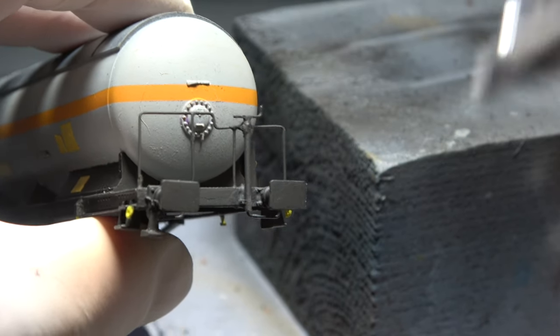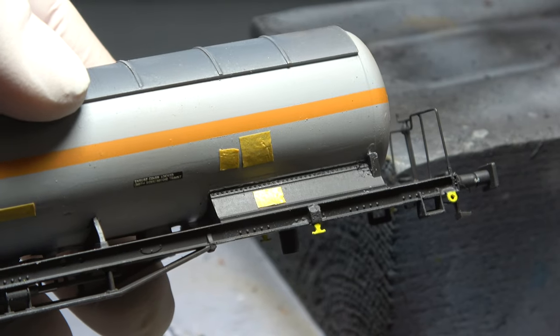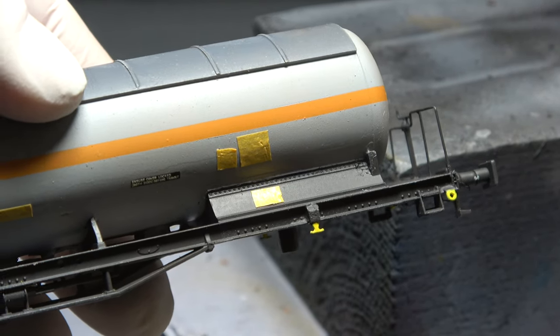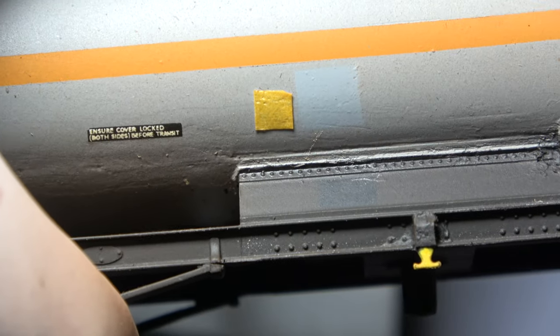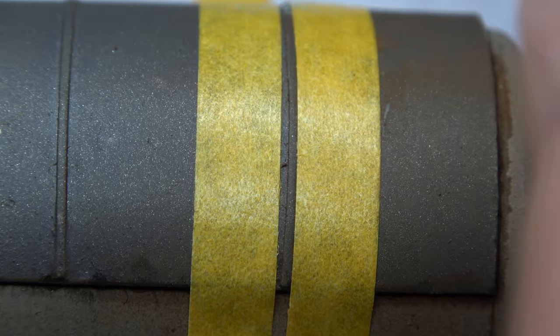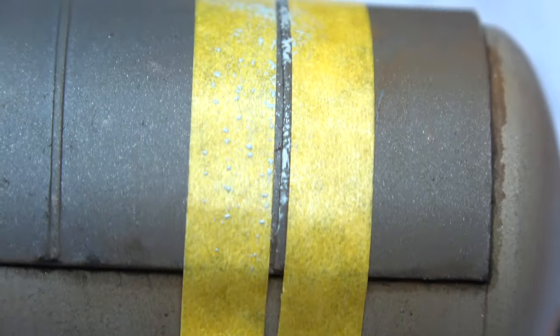Two coats of varnish sealed all the transfers in, and then it was time to make it look a bit work-worn. First was a coat of thinned brown — it's really difficult to film, but it is there as you can see on this ghost patch. Next was a little bit of chipping by the sponge method on the roof bars.